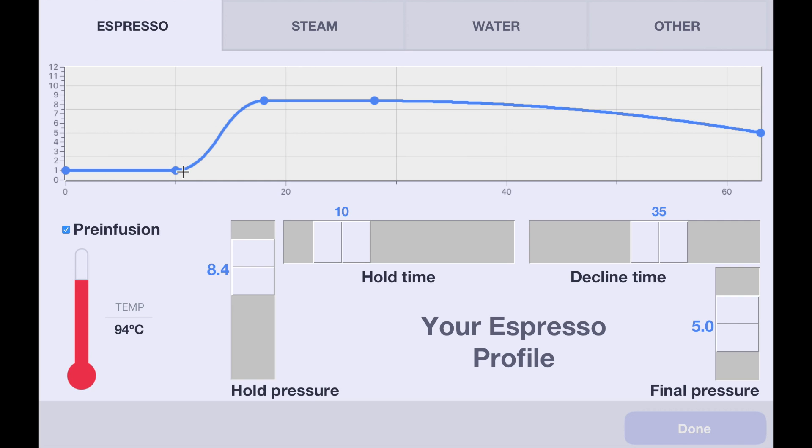Now, the reason that's quite good is that previous to the Decent Espresso machine, pre-infusion was always timed. And the problem is it's very hard to determine what the right time is to fully saturate a coffee puck. What we do is put water in and then detect when it's slightly too hard to get water into the puck, and then we know that pre-infusion has fully saturated the puck.